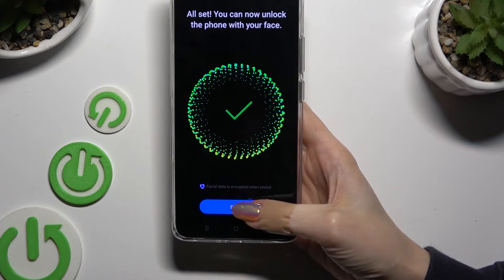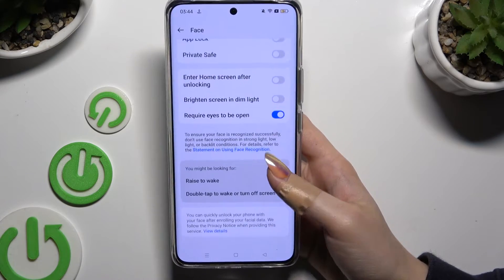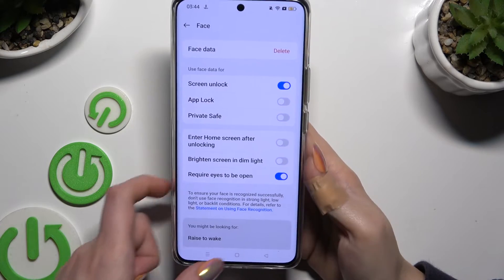Then select Done. Manage all of those options however you want to, and when you're finished, go back.